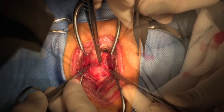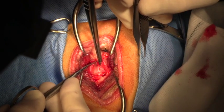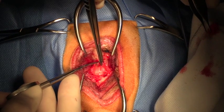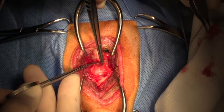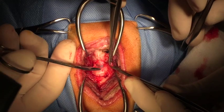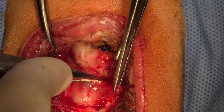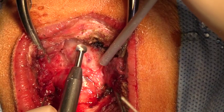We're very carefully dissecting away this connective tissue using very delicate iris scissors. Now we're further dissecting that connective tissue away and we can see the dura mater over the spinal cord.